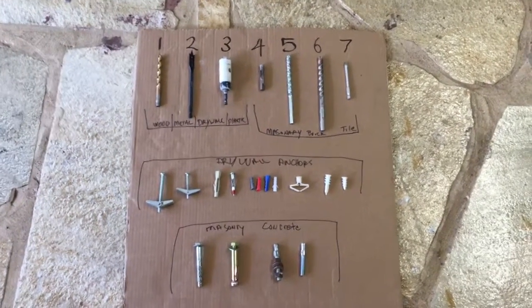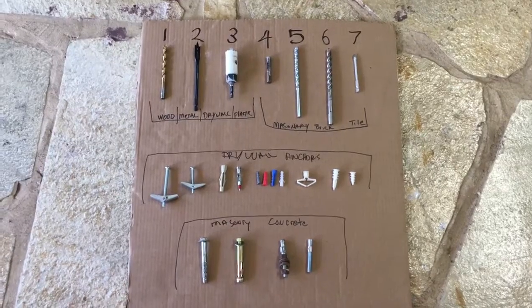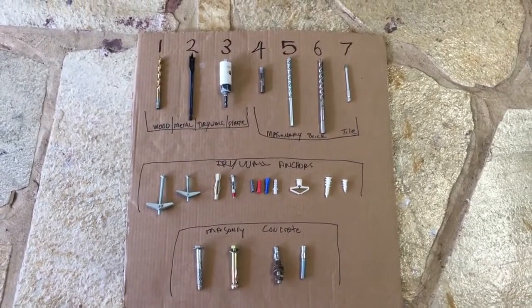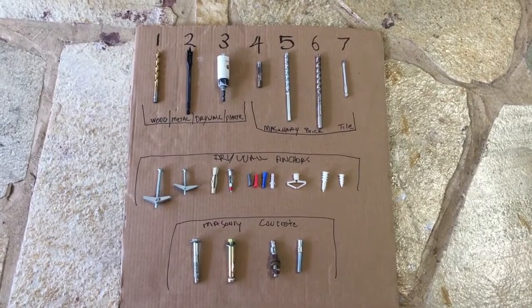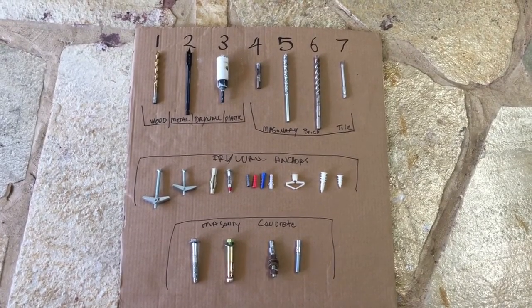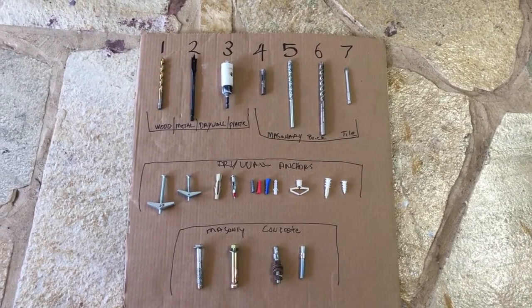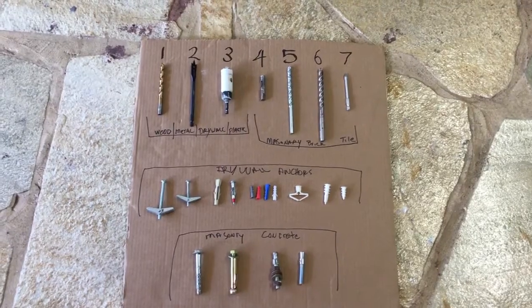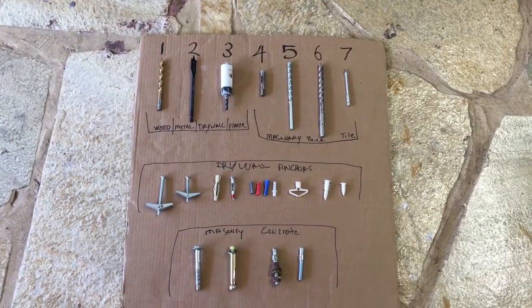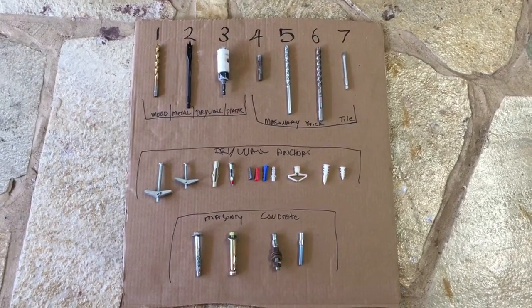Here is a little tutorial about drill bits and anchors. Numbers one, two, and three are for wood, metal, plastic, and drywall. Number four, five, and six are for masonry brick. Number seven is for tile like porcelain tile. Underneath those are called wall anchors, and they come in many different sizes and shapes.